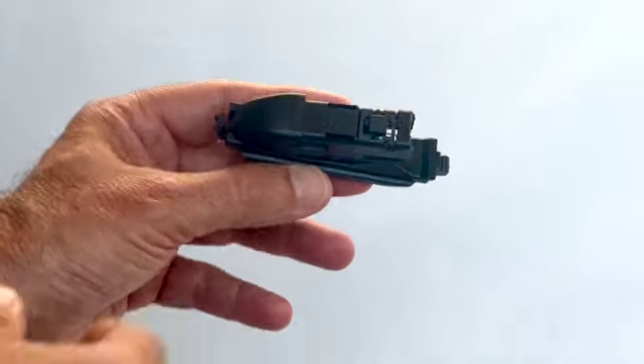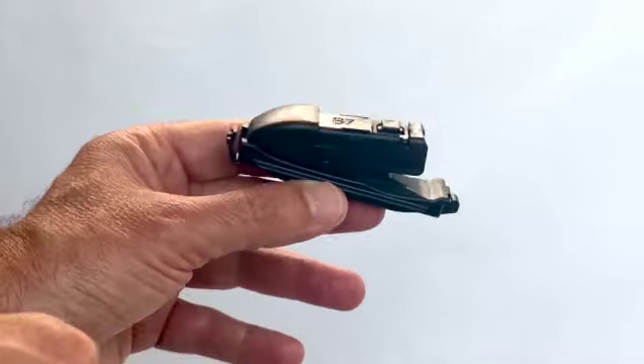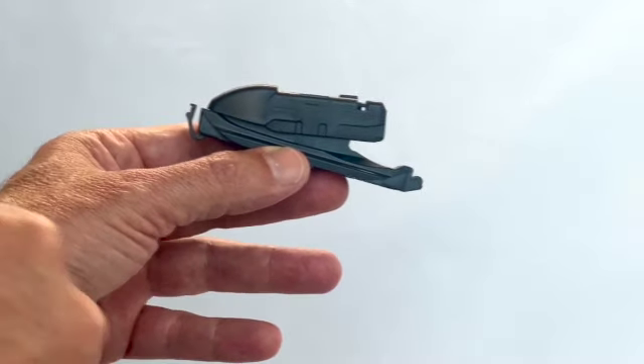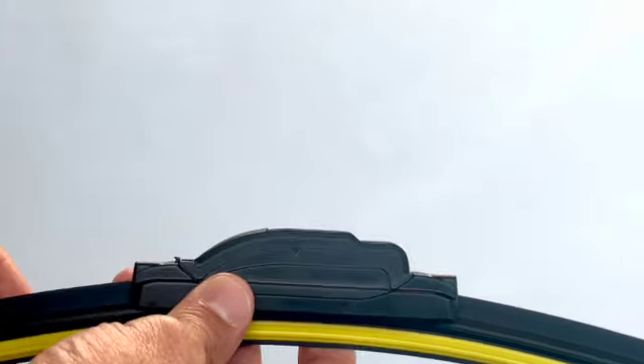First, select the B7 adapter from the bag of adapters supplied with the blade. Locate the clip at the front. Next, remove the new EZ-Wiper blade from its packaging. Your car's wiper arm needs the B7 adapter instead.